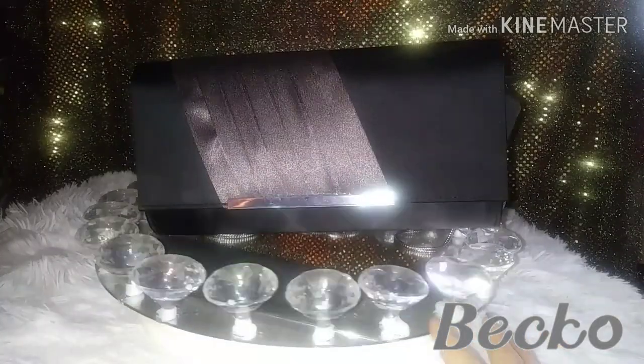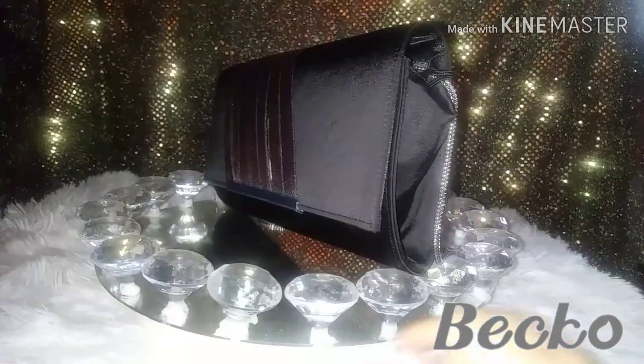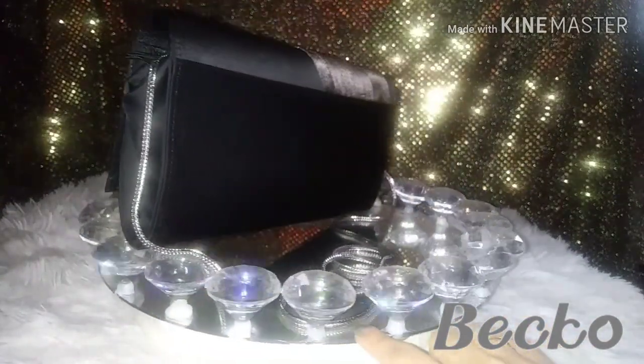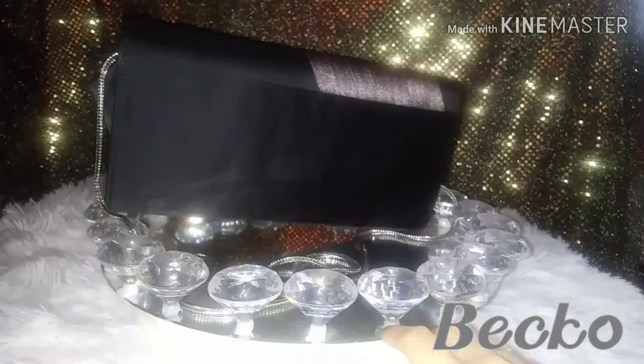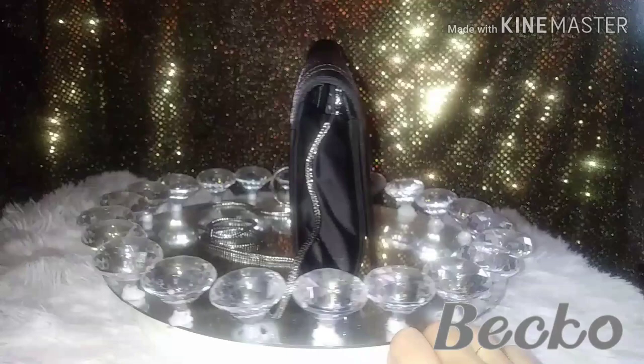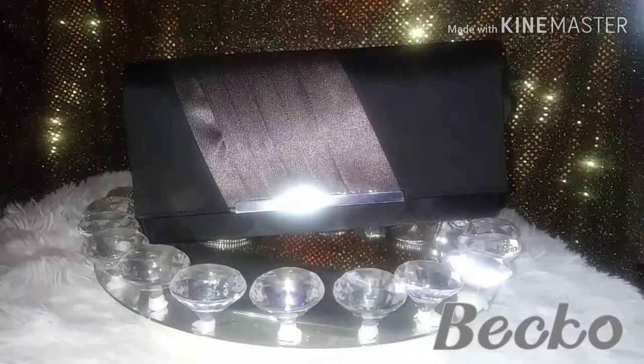The video is sponsored by Beko. Be sure to check out their store on Amazon. Today I'm going to be unboxing a beautiful bag by Beko. I hope you guys enjoy this review.